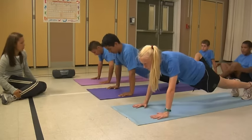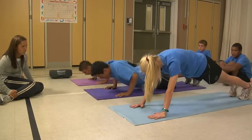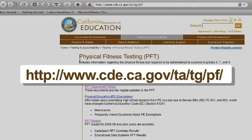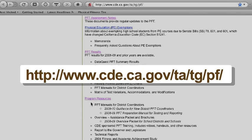This video was developed to help ensure the push-up is administered in a manner consistent with the Fitnessgram Test Administration Manual and California Physical Fitness Test regulations and guidance. For more information about the Physical Fitness Test, we encourage you to visit the California Department of Education PFT webpage.